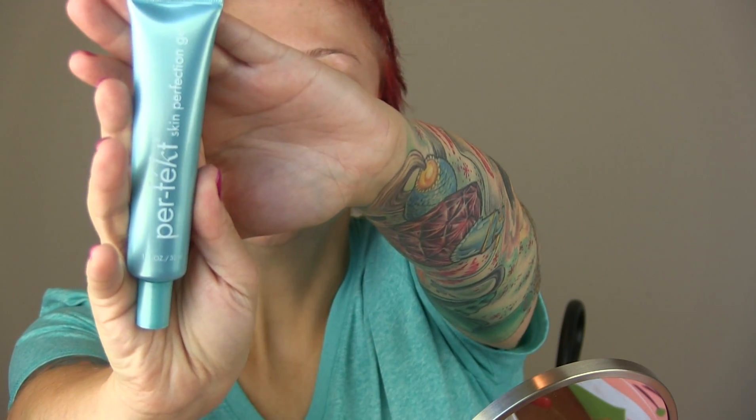I'm gonna dive right into it — no point chatting too much. I have my hair already pulled back and everything. I'm going to start out by prepping my skin and priming with the Perfekt skin perfecting gel, and I chose Luminous because everybody wants to be luminous, right?